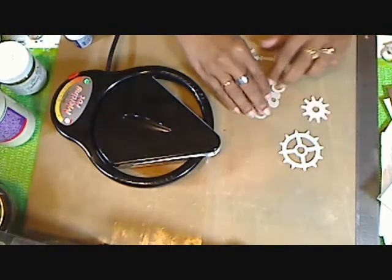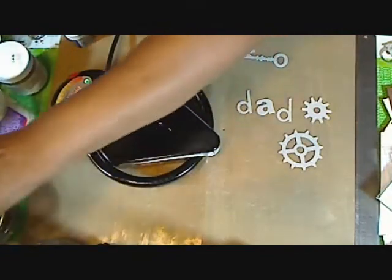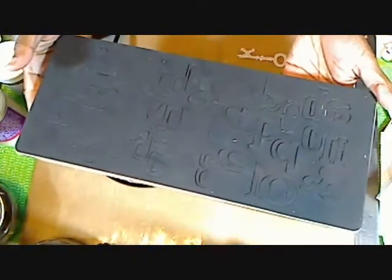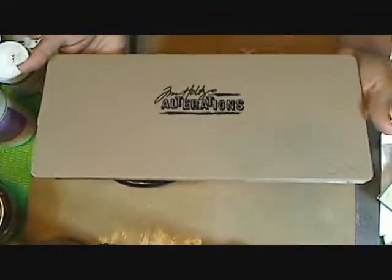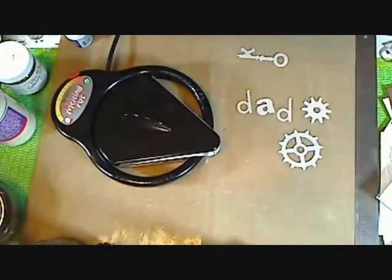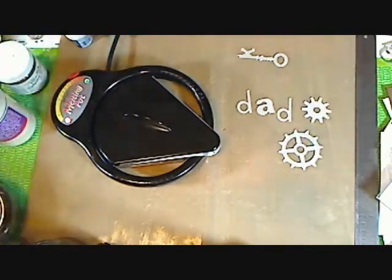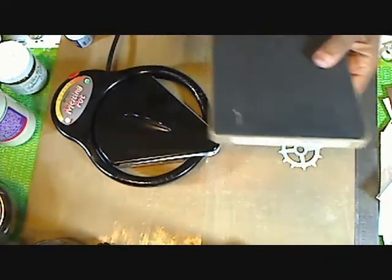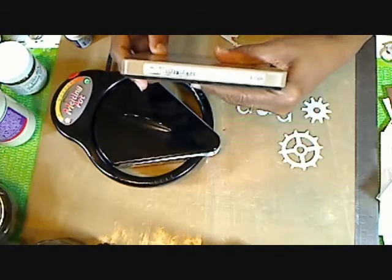Also with the letters that I did, I used his new die cut called Wordplay that just came out recently. I just cut out the D, A, and D for Dad. And the last one that I used was this key right here from his Hardware Findings die.